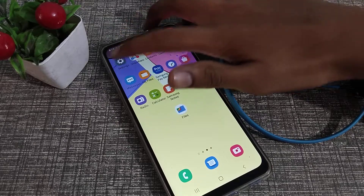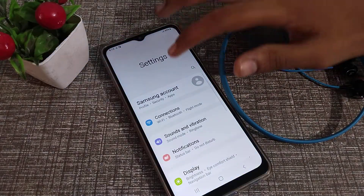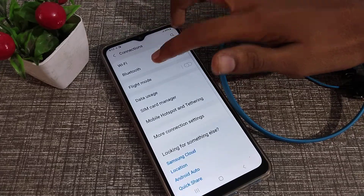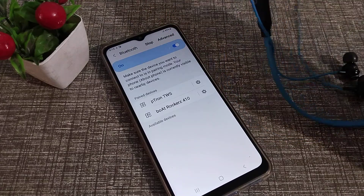Now let's start. First of all, open your phone Settings and click on Connection settings. Then click on Bluetooth, turn on your Bluetooth, and turn on your earphones.